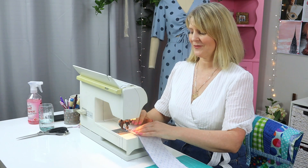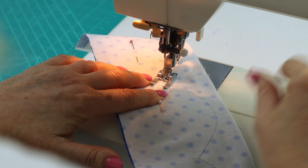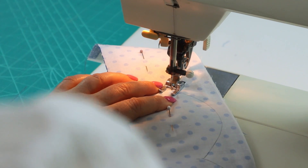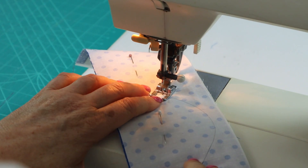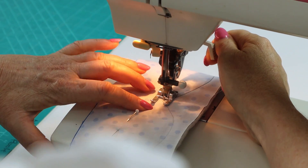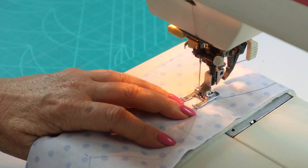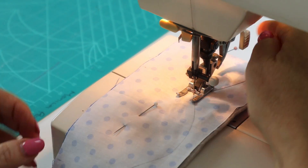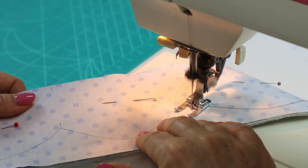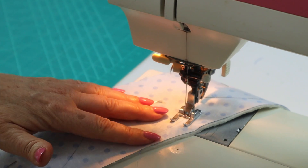Sew exactly on the marked line with a stitch length of two — a smaller stitch length helps you achieve nice smooth curves. Here's a tip for sewing the valleys: instead of stitching right down into the corner, stop with the needle down just before the corner, turn, and sew one stitch straight across the valley. Then continue on to the next scallop — that's going to help the scallops turn through nicely.